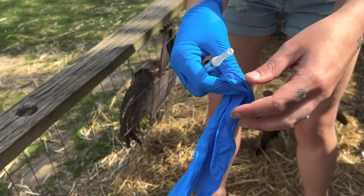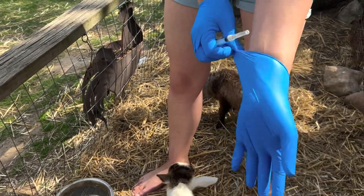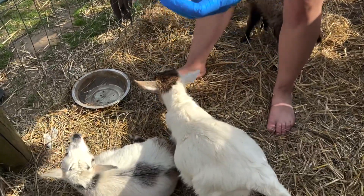Just make sure that you're not going to shove it through too far, because then you're just going to see your vaccine come out the other end. This can be done intramuscularly — right into their muscle — or you can do it subcutaneously.